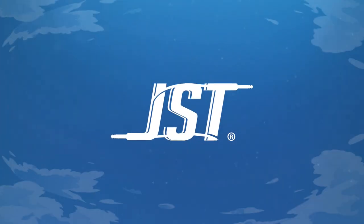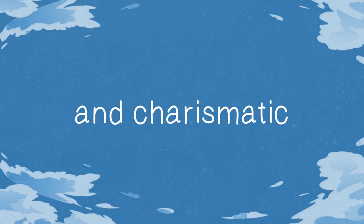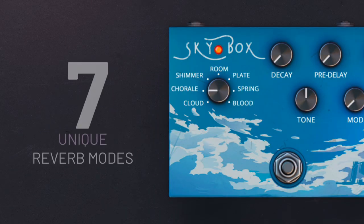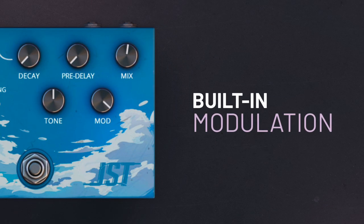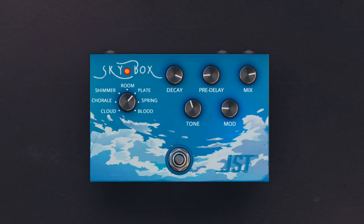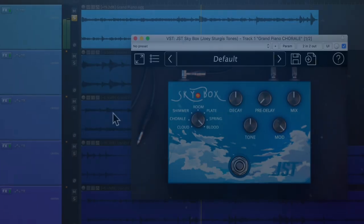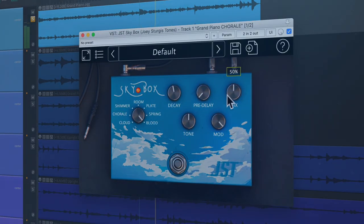Now available at JoeySturgesTones.com, a versatile and charismatic reverb plug-in, JST Skybox. Featuring seven unique reverb modes and built-in modulation, JST Skybox is the perfect solution for enhancing any instrument or vocal, big or small — all-in-one compact and easy-to-use plug-in.